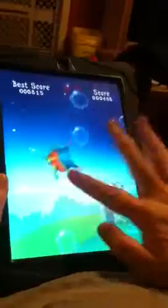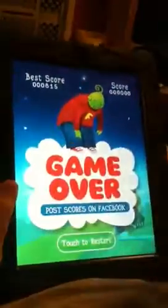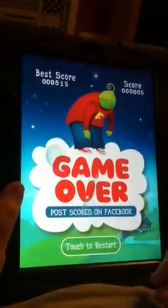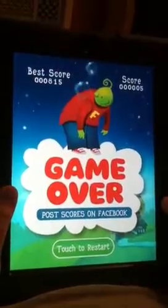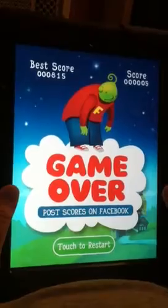Sometimes you get lucky and the bubbles come up right under him so you pop them while keeping him elevated, but obviously that doesn't happen all the time. It is a lot of fun to try to keep everything going at once. Once again, the name of the game is Planet Cheese HD — it's a fun one, give it a try.